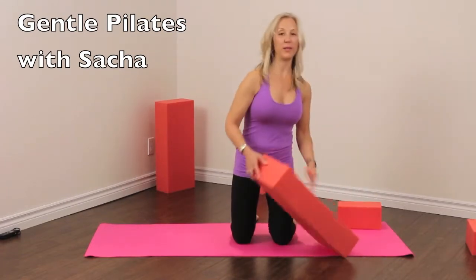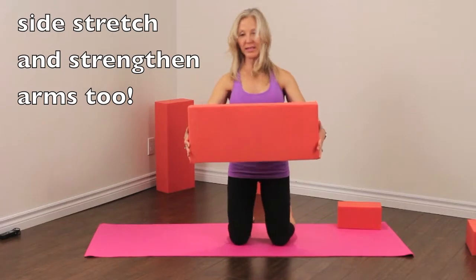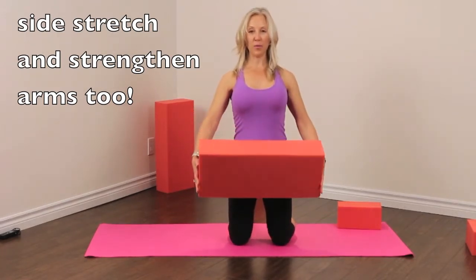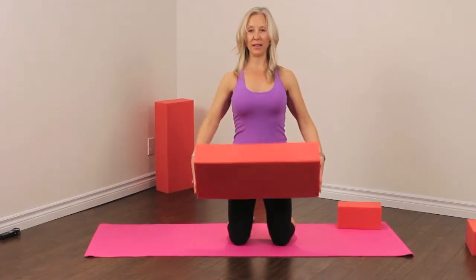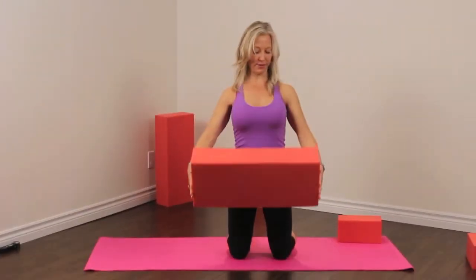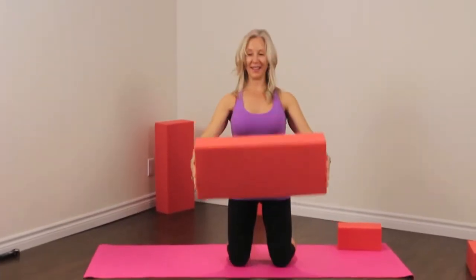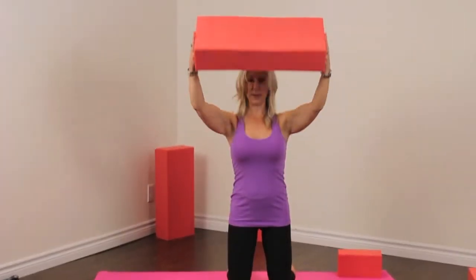We're going to start with a really nice gentle stretch. We're going to hold the foamies in front and we're just kneeling with our knees hip distance apart. We're going to lift the foamy up and down, just staying really nice and tall, feeling our shoulder blades lift and lower the foamy — which is not too heavy — giving us just a little sense that we are lifting something up.